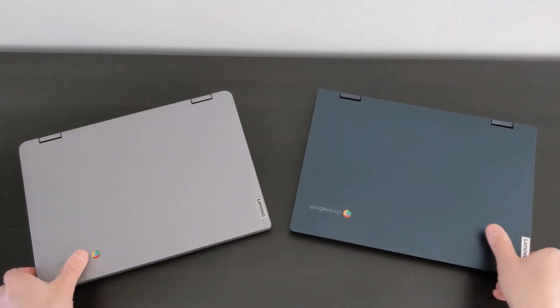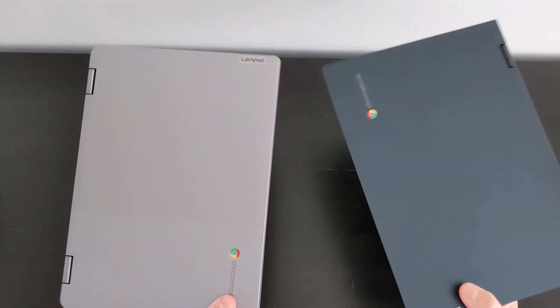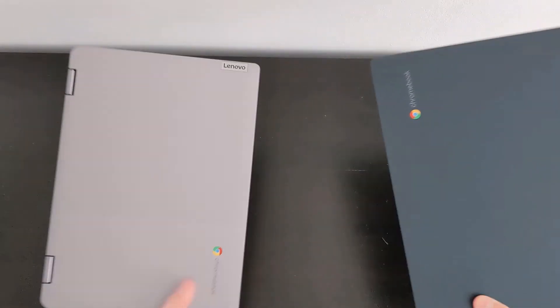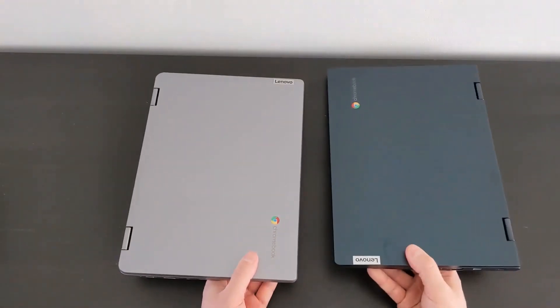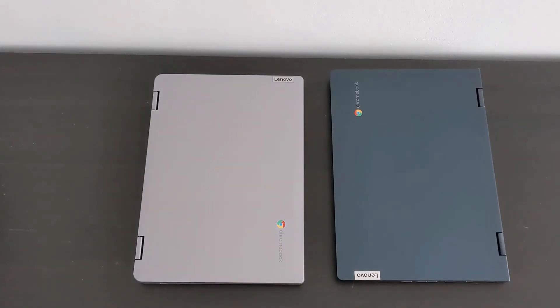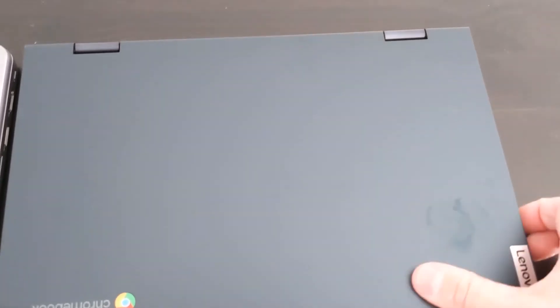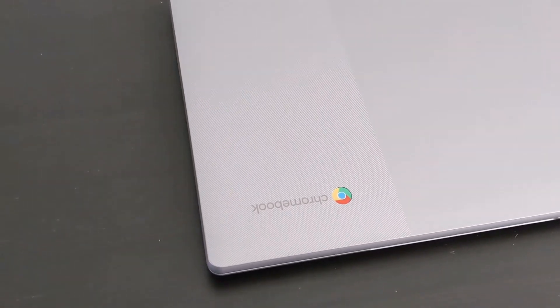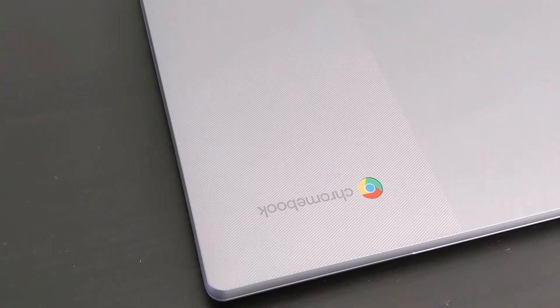There is a difference in weight — the Gen 6 is about 60 grams heavier than the Gen 5, but it's pretty subtle and I think it maybe distributes it better. There's also a difference in the materials, especially of the lid. The Gen 5 was a bit more premium feeling with an aluminium lid, but it did act as a bit of a fingerprint magnet. For the Gen 6, they've gone back to plastic and they've also got this two-tone finish with the textured side, which I do think looks pretty cool.